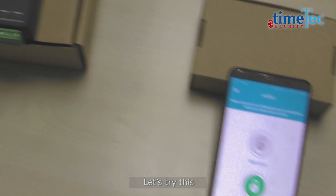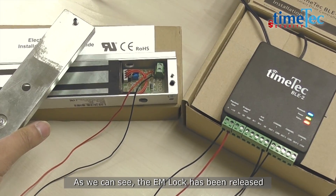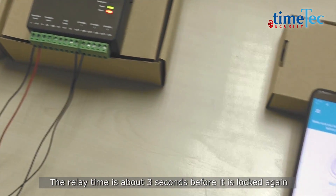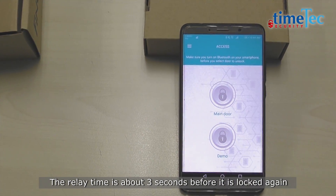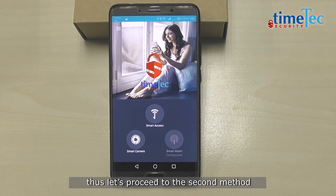Let's try this. As we can see, the EM lock has been released. The relay time is about 3 seconds before it is locked again. We have done the first method of unlocking, so let's proceed to the second method.